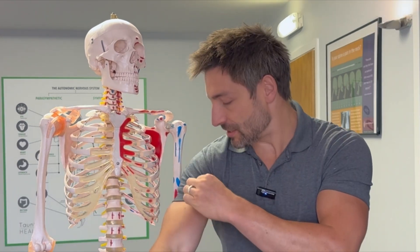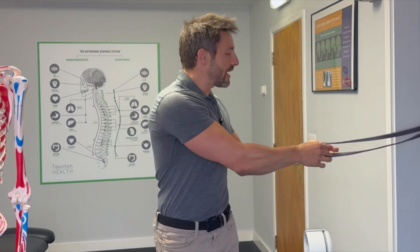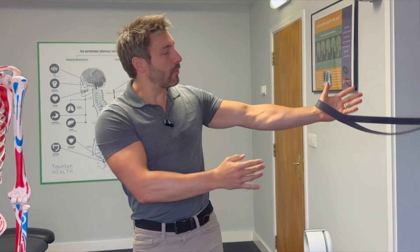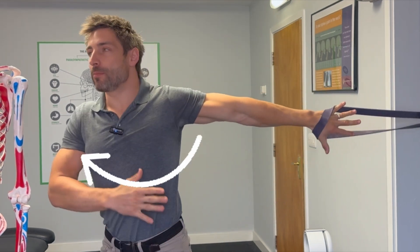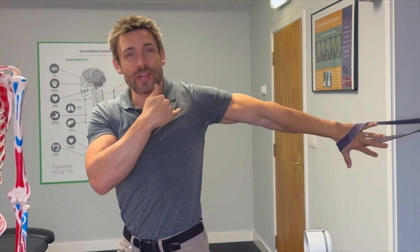Number one: the exercise to stretch off the front of the shoulder. I'll show you with this left arm just for the purpose of the camera. You take your arm, place it against a wall, a door frame, or in a band like this, and turn your thumb facing down. Place it on the wall or door frame, and then turn your body away so you feel a great stretch right through the bicep, shoulder, and chest.